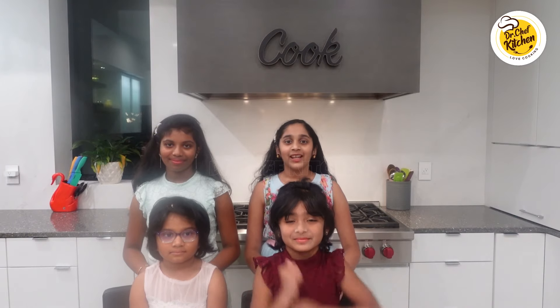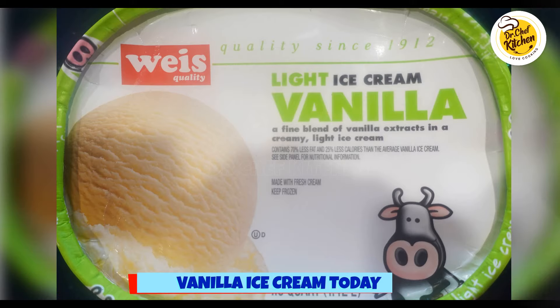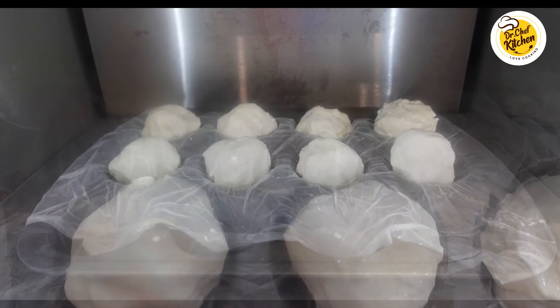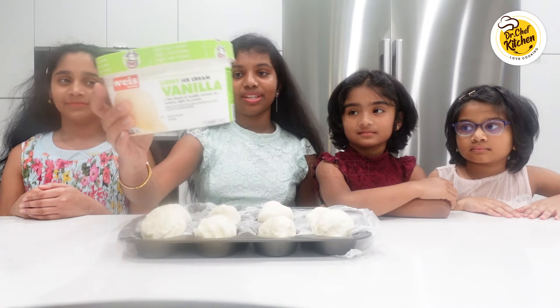Hi everybody, welcome to Dr. Chef's Kitchen. Today we are going to be making fried ice cream. You will enjoy this recipe so much — try it and cook for dinner.